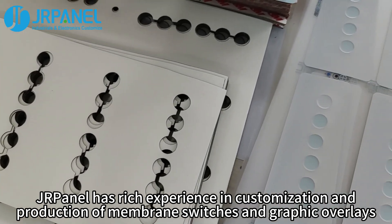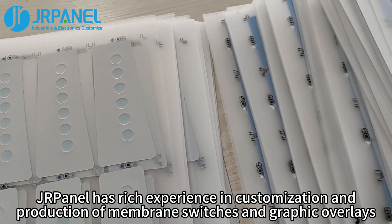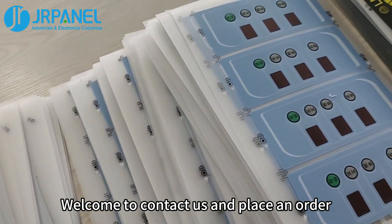JR Panel has rich experience in customization and production of membrane switches and graphic overlays. Welcome to contact us and place an order.